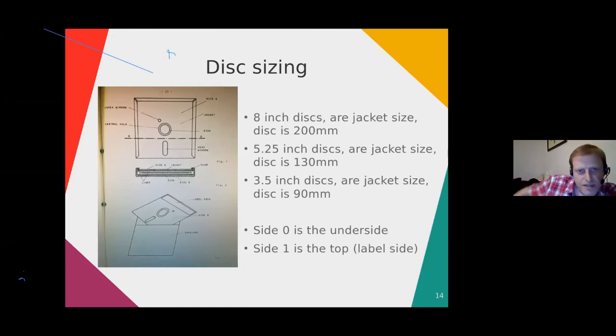Here's a quick slide about disk sizing. Most people think of 8-inch, 5.25-inch, and 3.5-inch disks, but those are the sizes of the jacket. The disks themselves are measured in millimetres: 200 mm for an 8-inch, 130 mm for a 5.25, and 90 mm for a 3.5-inch disk, all set by standards organisations. Also surprising: side 0 is not the label side. Side 0 is the underside of the disk, and side 1 is the top side.